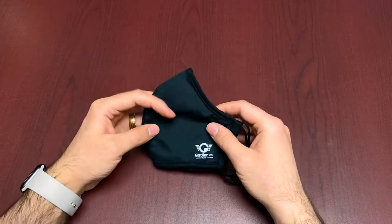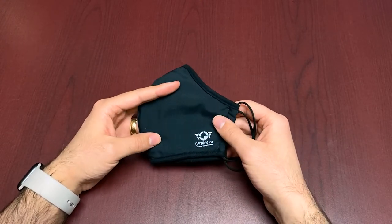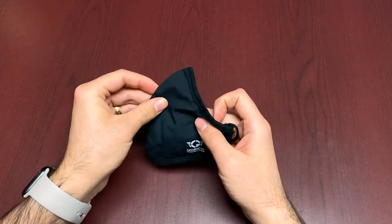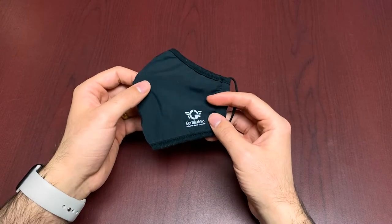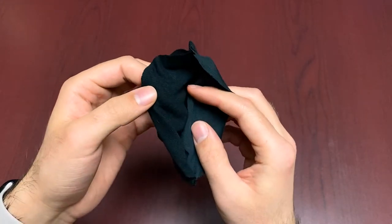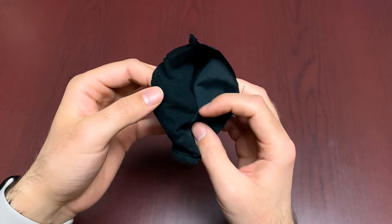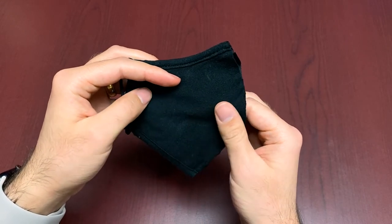It is hand washable — lay it flat to dry, and you can iron it if needed, but generally we just recommend hanging it to dry. Now let's get into the layers. The outer layer is 100% water-repellent polyester treated with silver nanotechnology, acting as a barrier against droplets, small particles, and dangerous bacteria. The middle layer is a knitted antibacterial treated cotton that helps prevent the growth of bacteria. The third inner layer is a smooth knitted antibacterial treated cotton fabric that is comfortable and soft on the skin.